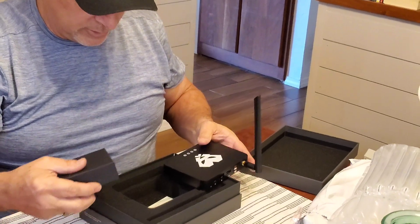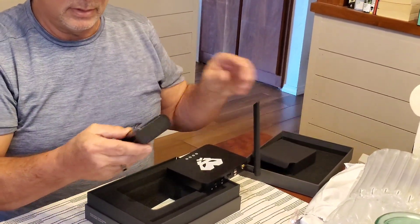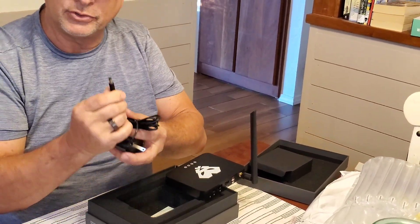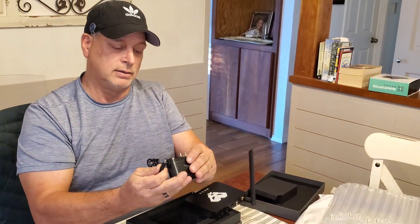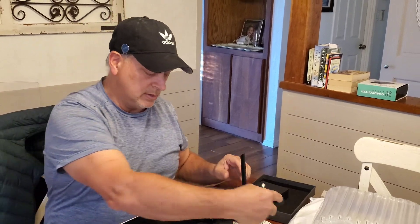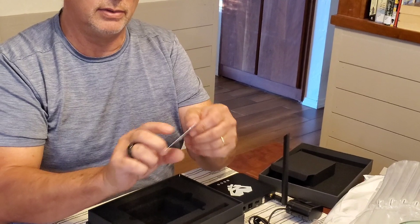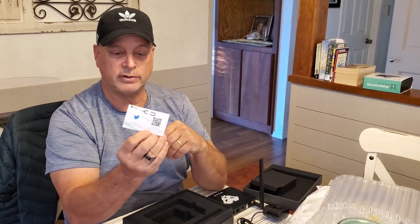In addition to that, we have a power adapter. Interesting — it's not USB-C. It actually looks like a 5-volt, something like a 1-amp. And then one last thing down in the bottom here: a little reset pin. Panther X. And it looks like a QR code and Twitter handle.